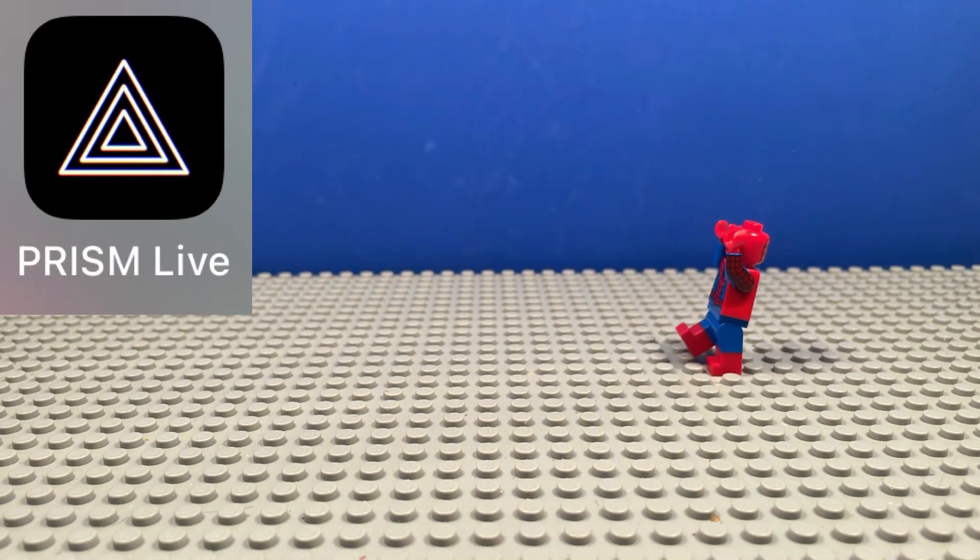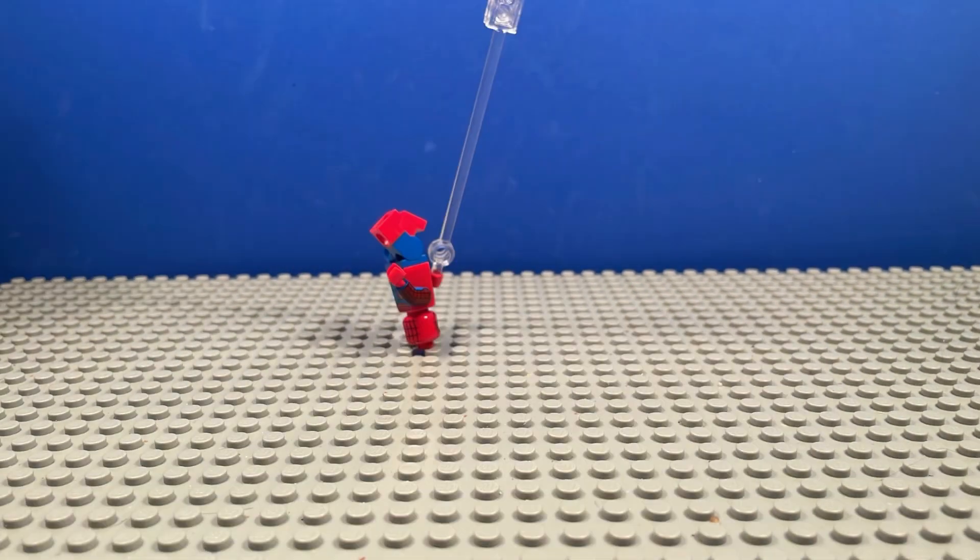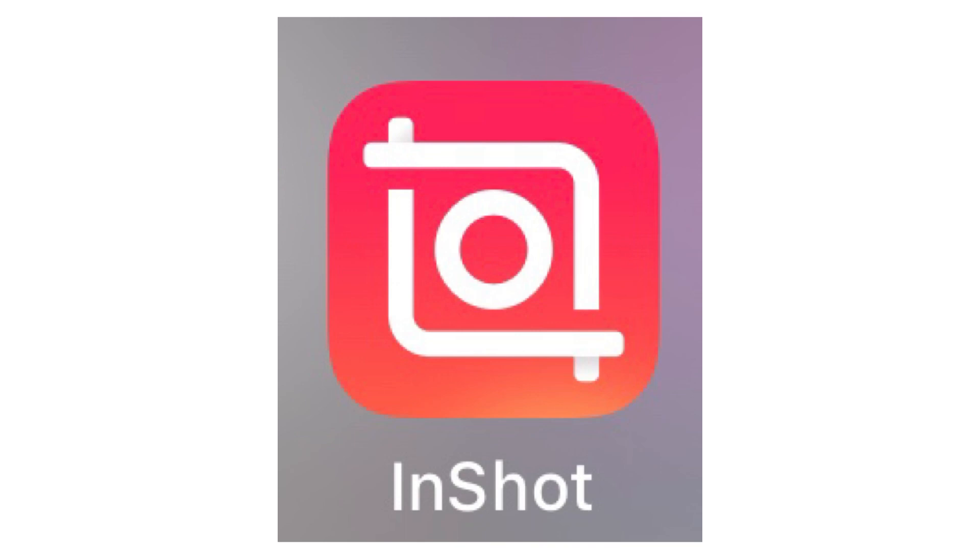We use Prism Live for our live streams. Last but certainly not least, we use InShot to piece all of our videos together. It has everything you need to edit a video, and it's free.